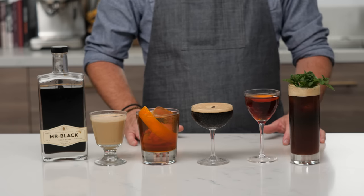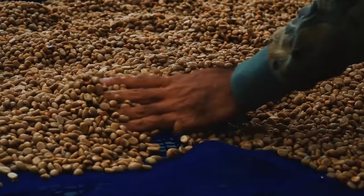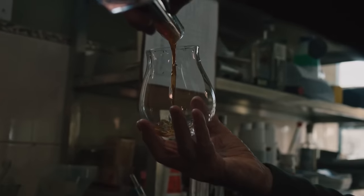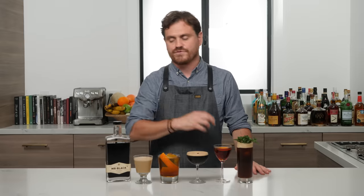We thought we'd take this opportunity to partner up with Mr. Black and give you my five favorite coffee cocktails. If you've been watching this channel for any length of time, you'll know that Mr. Black is my favorite cold brew coffee liqueur. It's made out of 100% arabica beans and vodka distilled on site, with a little bit of Australian cane sugar to sweeten it — all the amazing flavor comes from the coffee. Let's get into making the drinks.